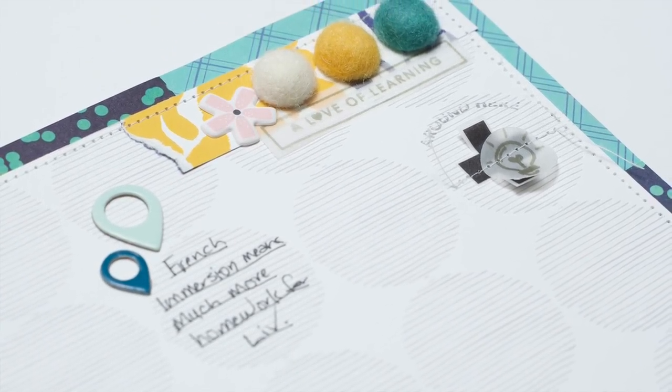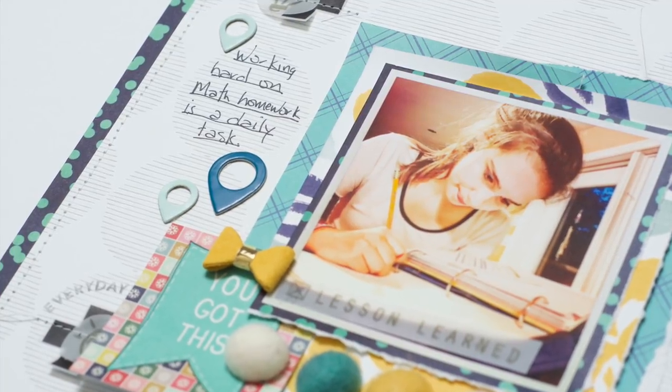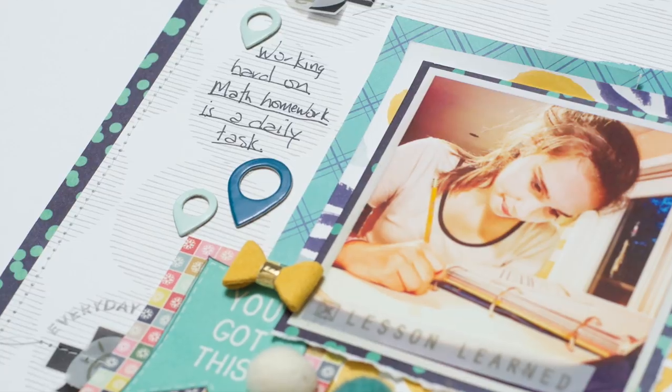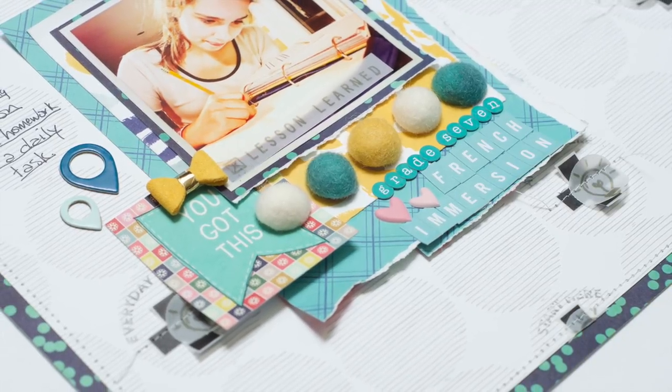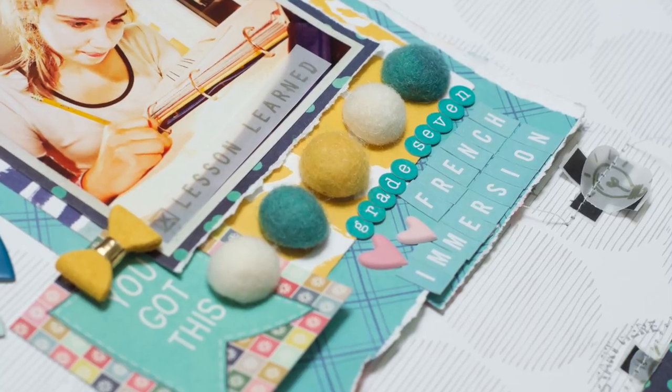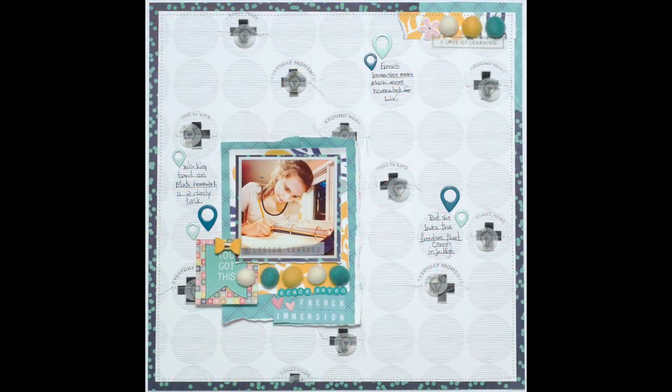There's the puffy sticker up at the top — I wanted to continue some pink up there since I put it in the bottom part too. The geotags around the journaling just emphasize the journaling and draw your eye around the page in that visual triangle where the journaling is. I love the title — I love how those letter stickers look together with those puffy stickers; it's just so pretty. The title is very subtle because it's tone-on-tone, the same color as the paper upon which it is laid. Thank you for letting me be a small part of your scrappy day. If you like this video I'd love to hear from you — please hit the like button, comment, and subscribe. I post new content each week to inspire you, so check out my other videos and have a great scrappy week!